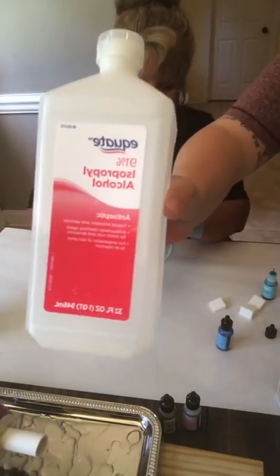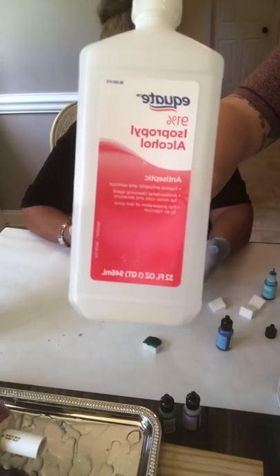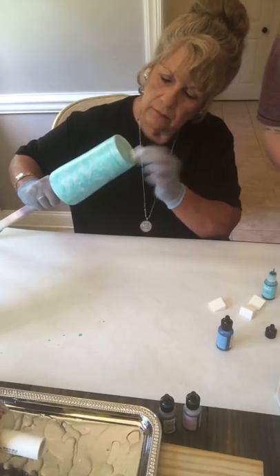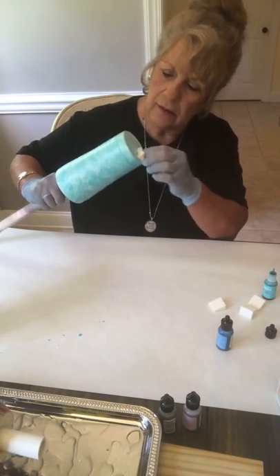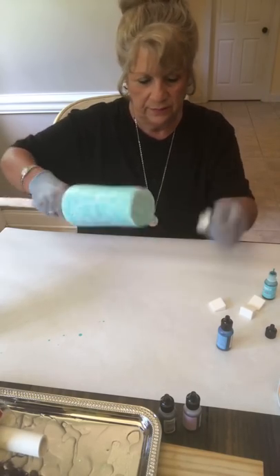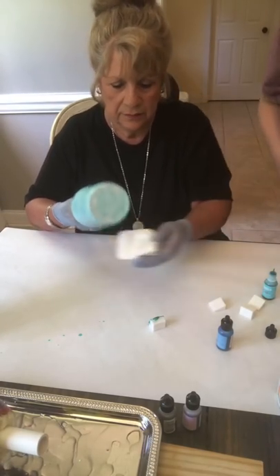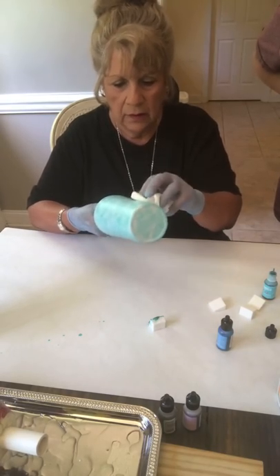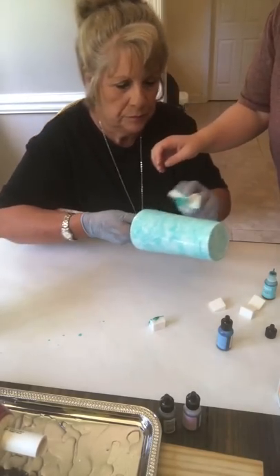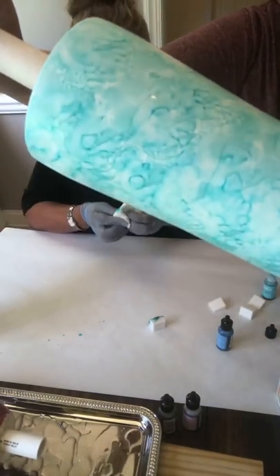Make sure you get 91% alcohol — that is what you need. There are lesser percentages of alcohol, but you want to make sure you get the 91% — that's important. Lynn said 'I think you got her hooked — she's doing so good!' Let's go ahead and blend that layer. I like to use a paper towel with this because it gives you a little bit of texture. See how it moves that color?